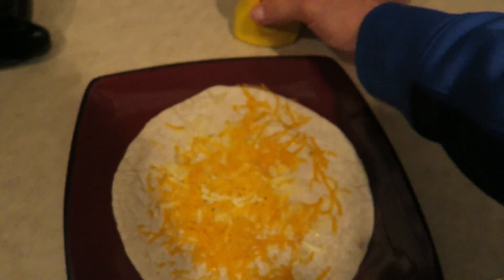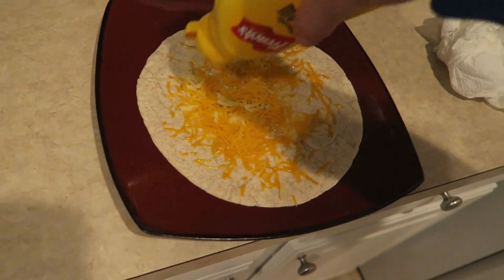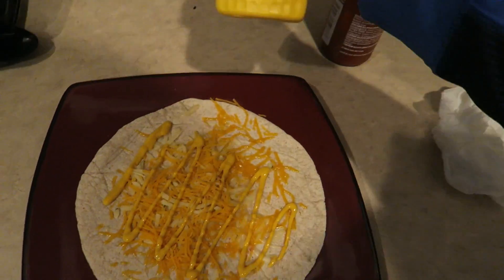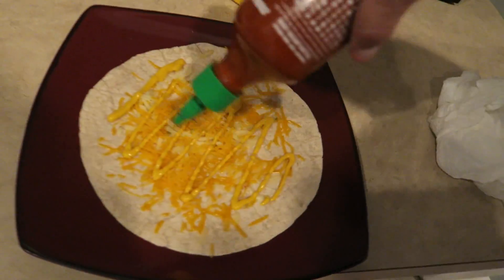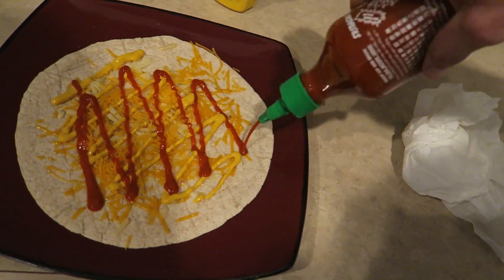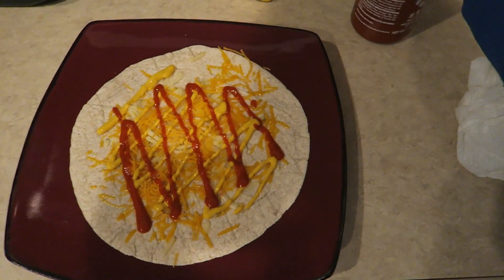Alright, next take your mustard and just go like this. If you like deviled eggs, it contains mustard. This is sriracha — it's so good.